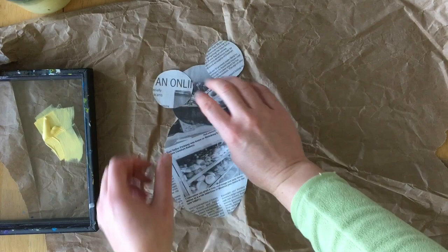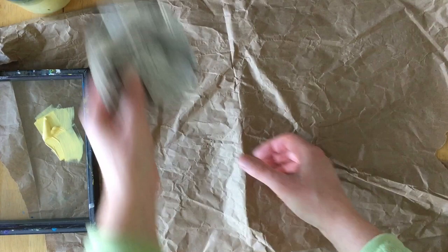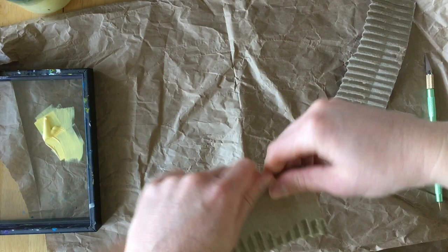Put your newspaper shapes aside for now and take your piece of cardboard. Rip the top layer of the cardboard off — it doesn't have to be perfect; in fact, the chunkier the better. Rip your cardboard into smaller pieces — we will use these pieces to make the tree bark in just a second.